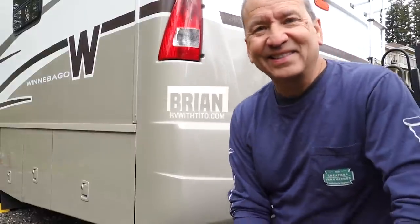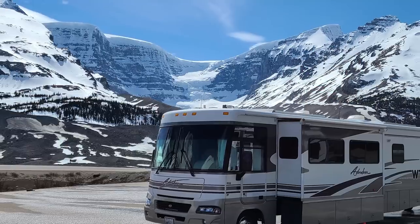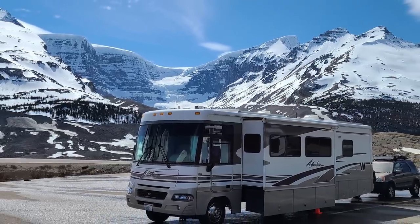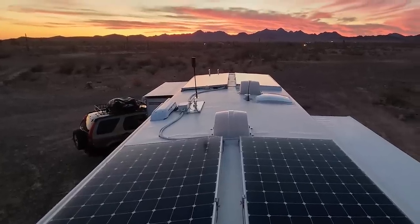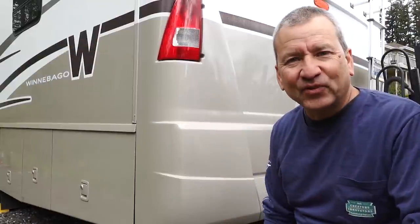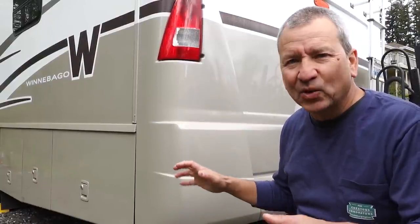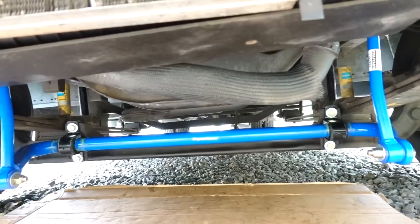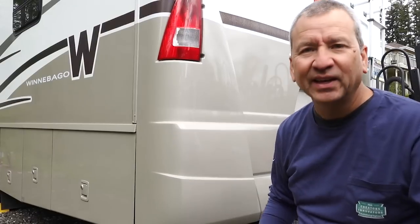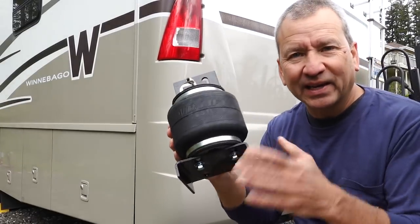My plan for today is to wrap up the suspension upgrades on our Winnebago Adventure Class A motorhome. This is a 2003 that we're fixing up, and the goal here is just to improve the ride of this large motorhome. It rides okay. I've already installed a new front sway bar which has had a huge improvement, and the next stage is to install some airbags.